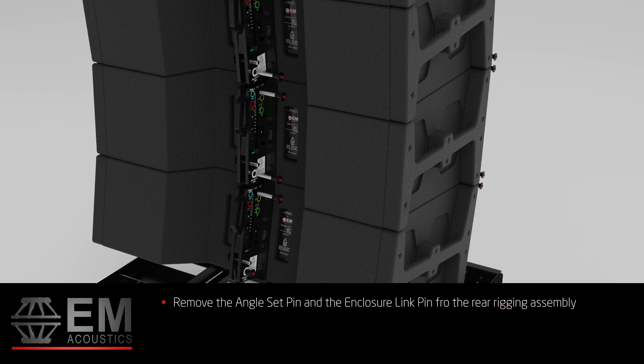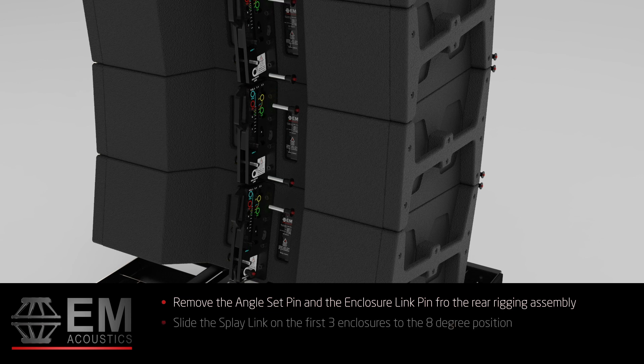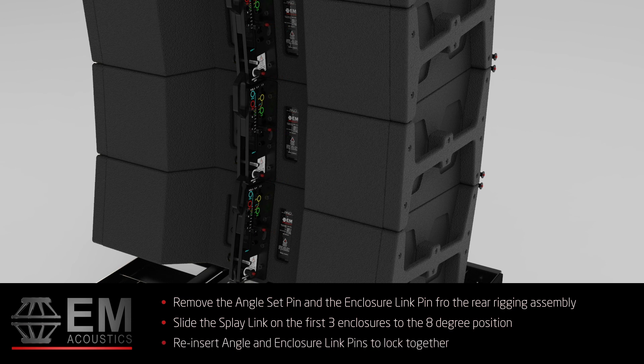Next, remove the angle set pin and the enclosure link pin from the rear rigging assembly. Slide the display link on the first three enclosures to the eight-degree position and reinsert the angle and enclosure link pins to lock together. This is the correct setup to lock the enclosures together for transport.